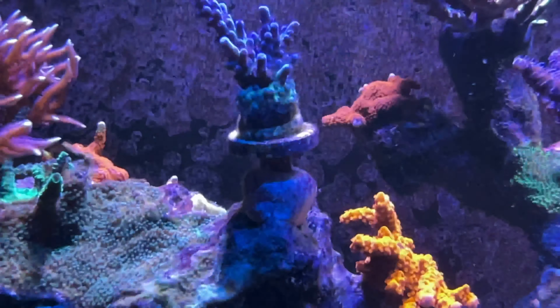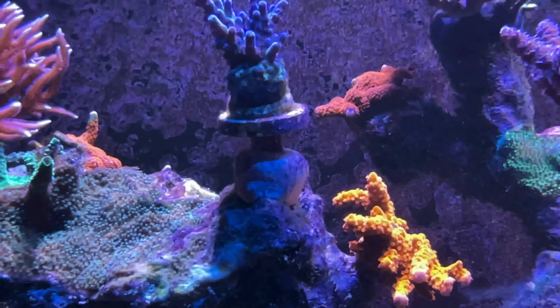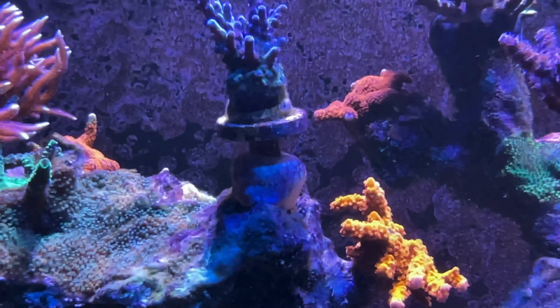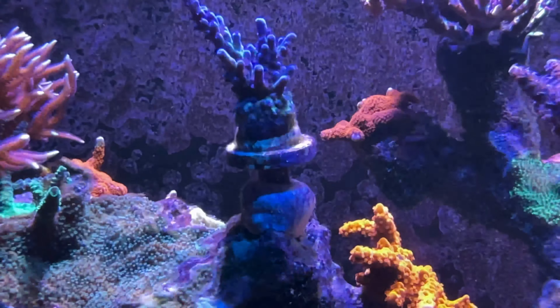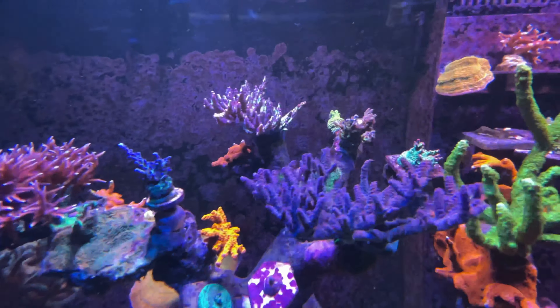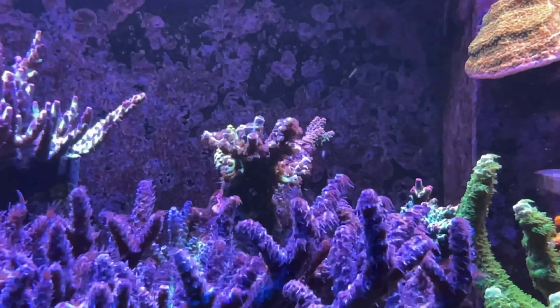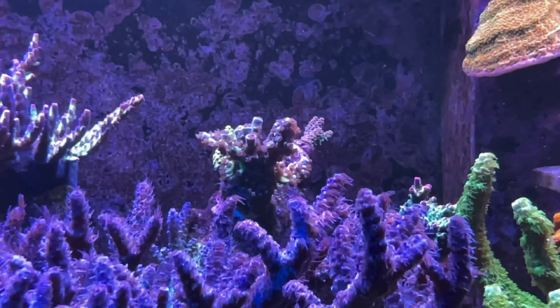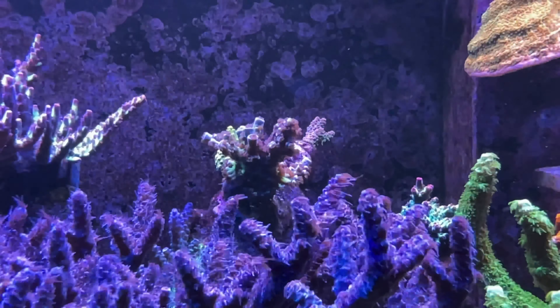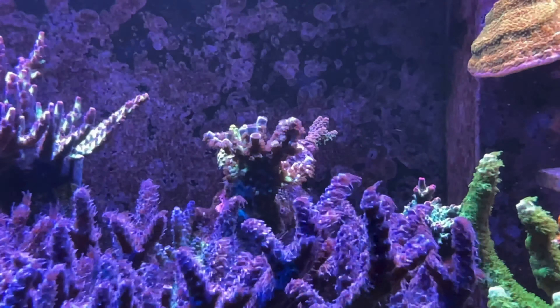As you can see down there and over here — see the encrustation? That's the problem I'm having. So I'm having to put my frags onto plugs at the moment, so they don't encrust onto the rocks. But it seems to be doing all fine, so that's what I'm going to do from now on.